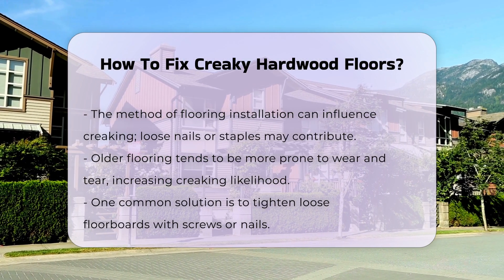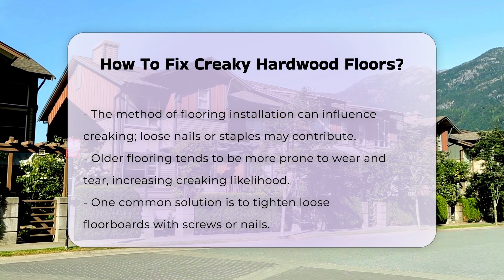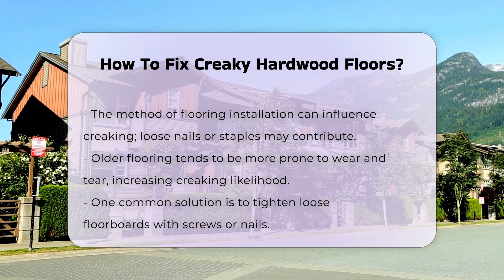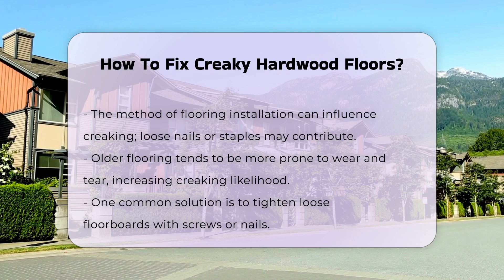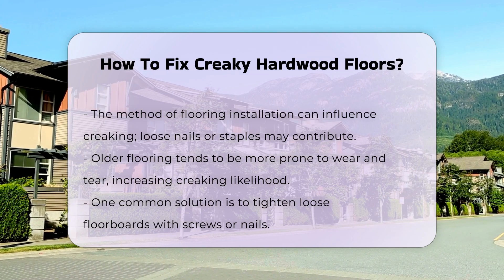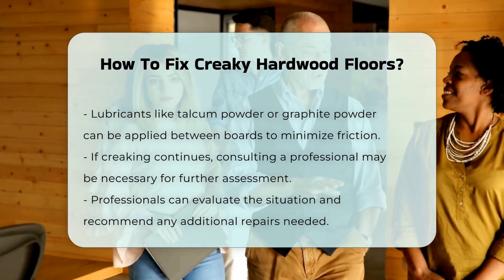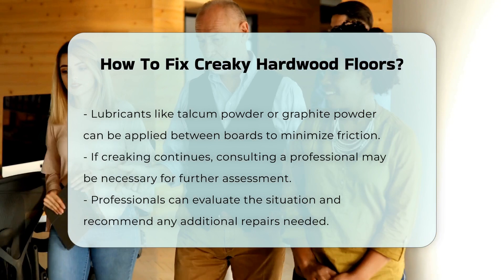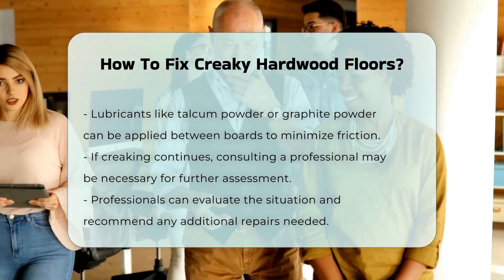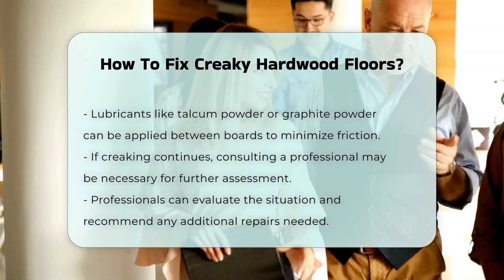To address this issue, several methods can be considered. One common approach is to tighten loose floorboards. This can be done by adding screws or nails to secure the boards in place. Another method involves using a lubricant. Applying talcum powder or graphite powder between the boards can reduce friction and noise. If the creaking persists, it may be advisable to consult a professional. They can assess the situation and determine if further repairs are necessary.